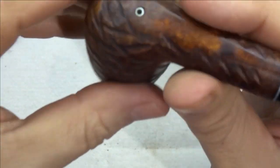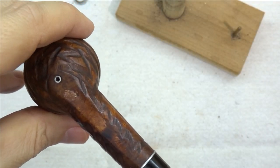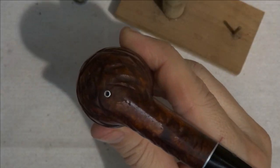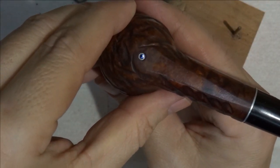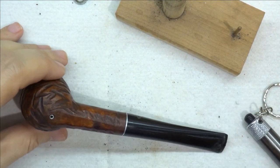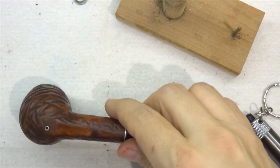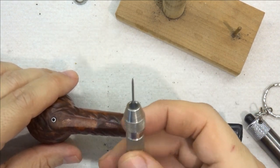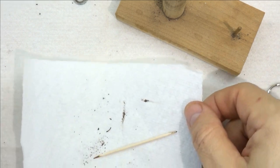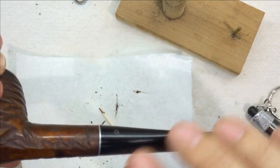This point down here is actually a hole that goes all the way through. It wasn't going all the way through — it was full of tar and cake. You can see that light, so it does go all the way through. To get that reamed out, I took a number 56 drill bit, which is very small but the appropriate size to get in there, put it in this pin vise, and just used it to slowly ream that out. Then I got a toothpick with some alcohol and went in and scrubbed it as best I could.